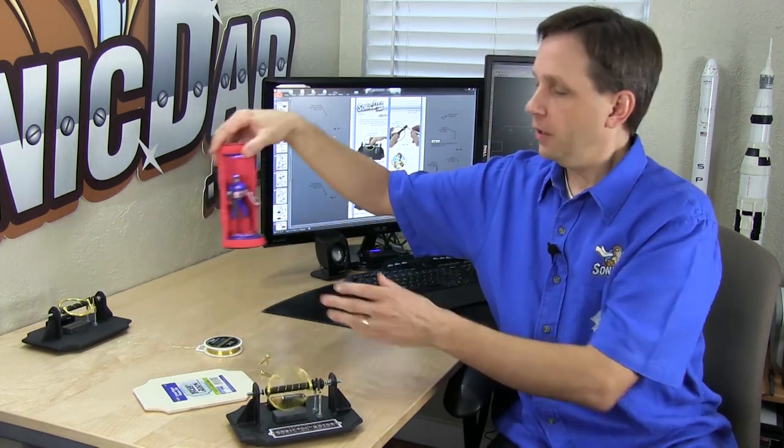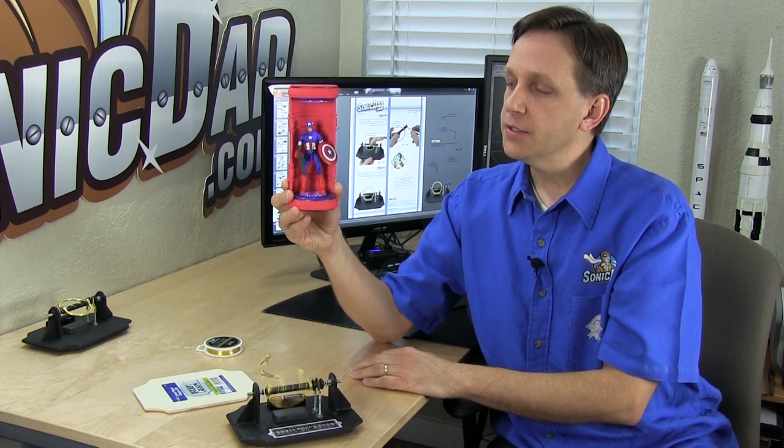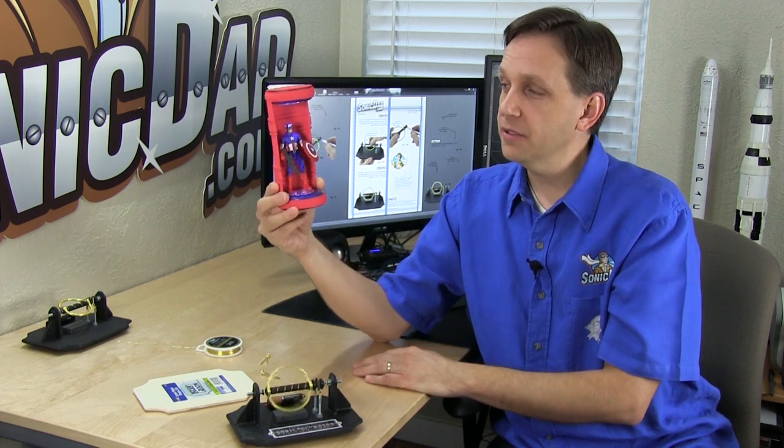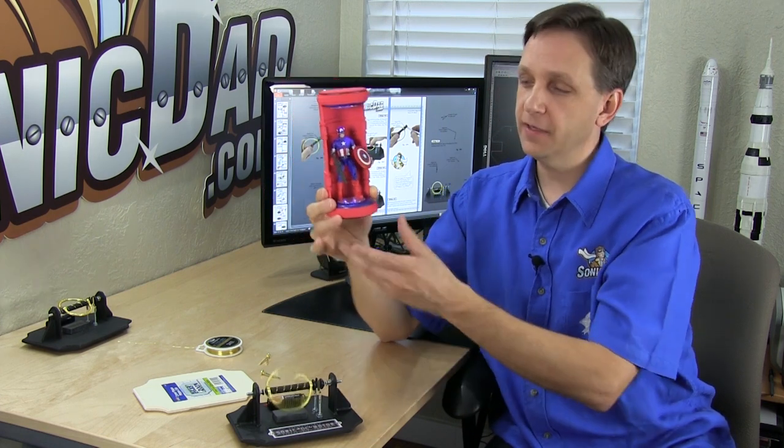They'll come out periodically. We're going to keep releasing normal SonicDad projects at skill level one through five, and once in a while we'll come out with a Supersonic Project. One I want to do in the future is a wiring kit setup for Sonic action figure display stands — it will have a wall adapter, a potentiometer so you can adjust the lighting level, which is great if your child is using it as a night light or as an action figure display stand. After that, I'll show you how to add electro-luminescent wire to your action figure display stand, and then how to add electro-luminescent wire to action figures themselves — really cool and really fun.